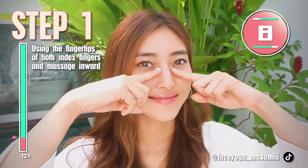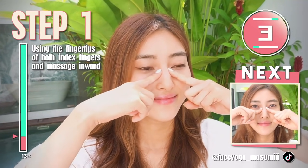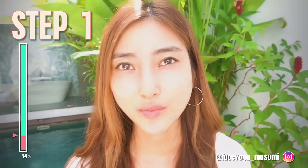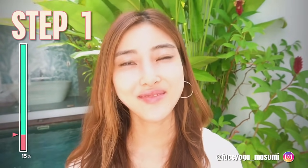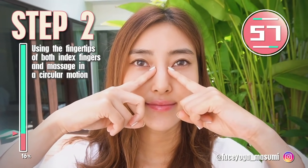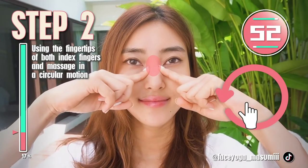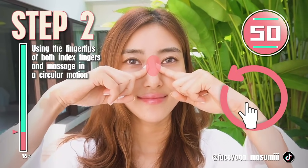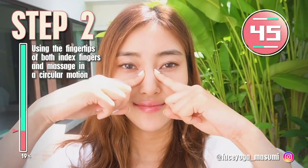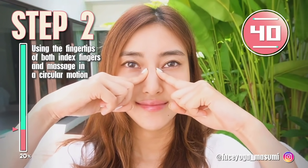Let's do it to the end. Take the fingertips of both index fingers again, try to find the nasal bone, then press inward and massage in a circular motion gently. We still have to focus on the nasal bone to get a sharper nose naturally. So let's enjoy the massage.